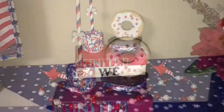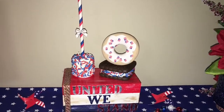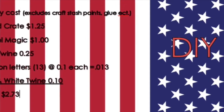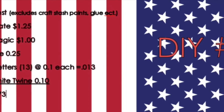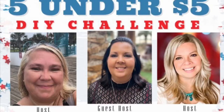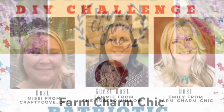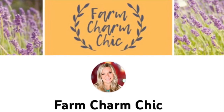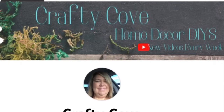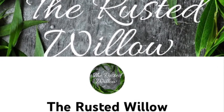The book stack DIY came out so cute! For the final tally I have $2.73, but I'd like to add maybe 50 cents more because I forgot to include the sprinkles in my total. Today's five-under-five DIY challenge has two hosts — Missy from Crafty Cove Home Decor DIYs and Emily from Farm Charm Chic — and the guest is Tammy from The Rusted Willow. Go check their pages out — I have a link in the description.